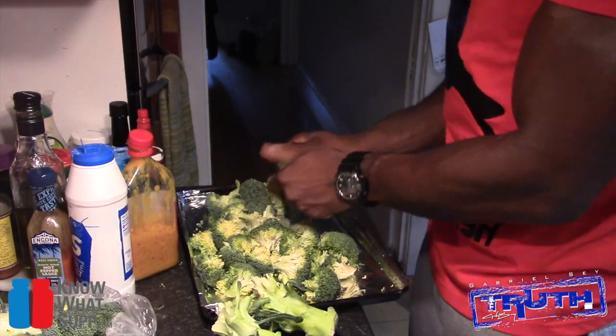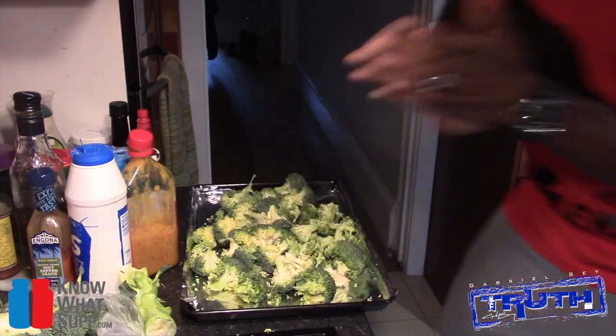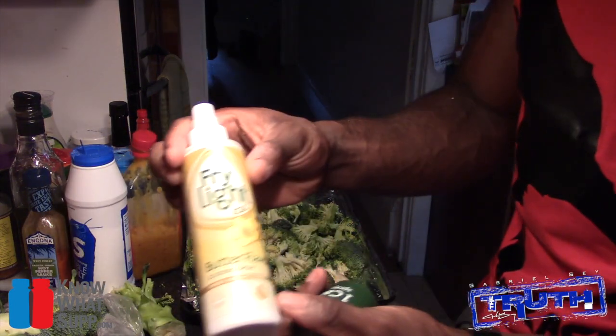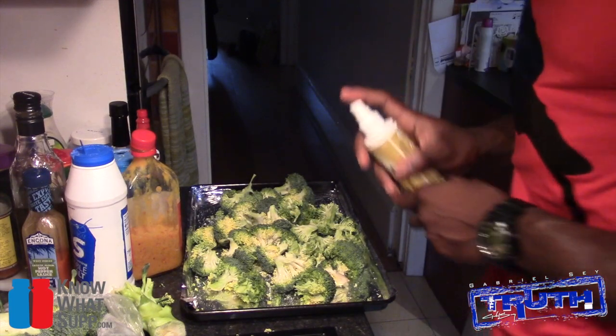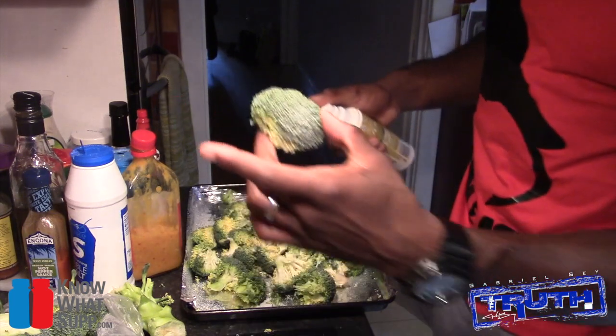That's probably enough broccoli for three meals for me. Simple — get some salt, add some one-calorie spray oil, or if you're in the States I think it's called Pam spray. Give it a nice coat, making sure the tops are up, and then put that in the oven.